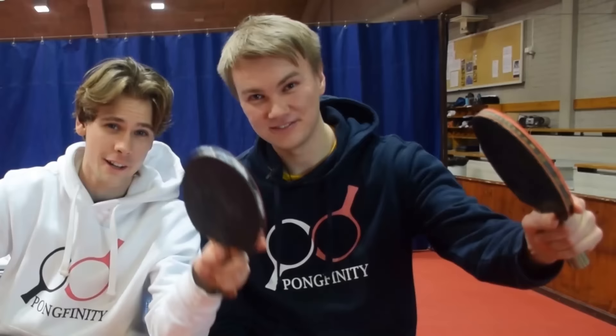What's up, everybody? We are Punkfinity. And today we're finding out just how much more difficult it is playing with our left hands instead of our right hands.